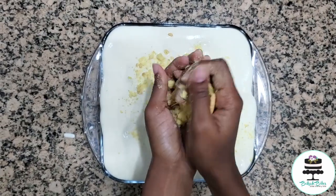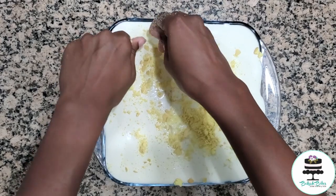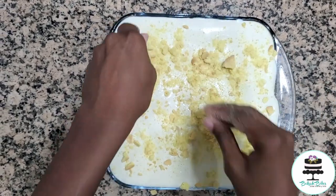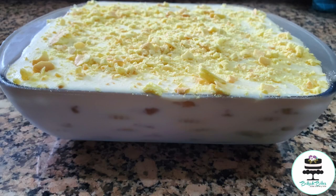To top it off, this does not need much decoration at all. I just crushed some of the cookies and layered that on top. We took so many pics of this banana pudding — it was so hard to choose which ones I wanted to use.